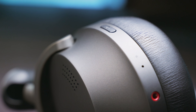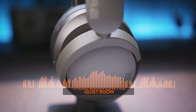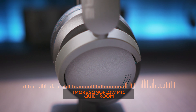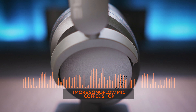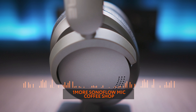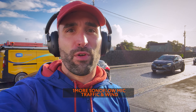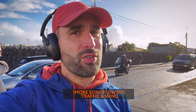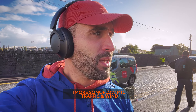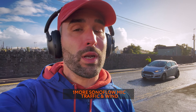One thing to note: the minute you plug in the audio cable, the headphones turn off, so you cannot use the ANC feature in wired mode. Now for a quick audio test using the five-mic array on the One More Sonoflow. You can expect great clarity during a phone call in a quiet environment. As soon as there is surrounding noise, the ENC algorithm kicks in and does a decent job filtering out background chatter while retaining most of my voice's clarity. Even outside on a windy day next to a busy road — pretty much the worst conditions — the Sonoflow can still deliver usable results.